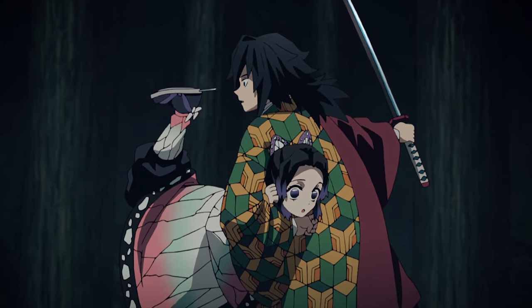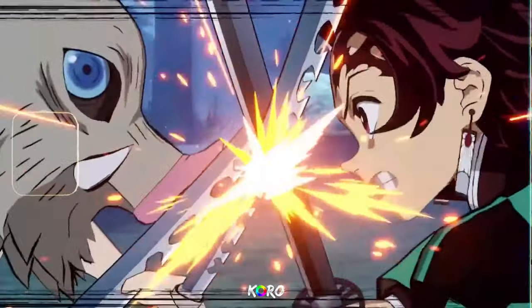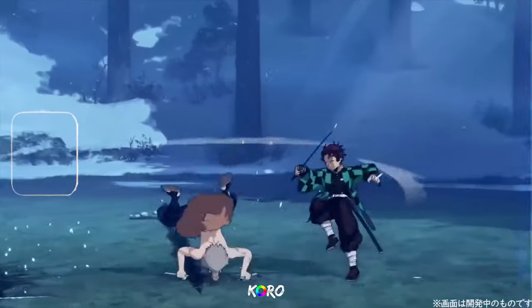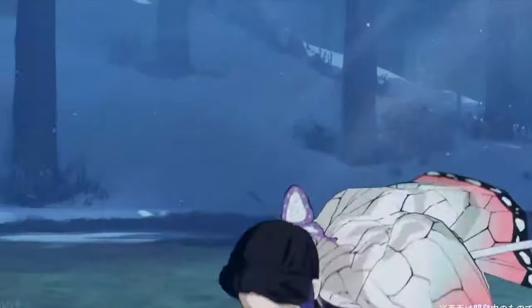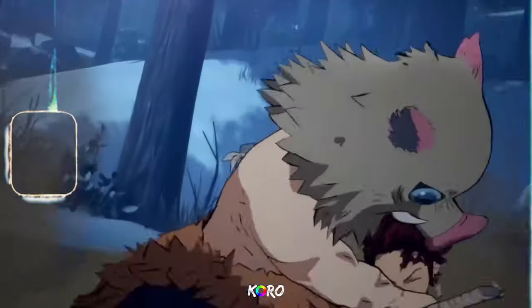In the anime she puts someone in a headlock, almost like a grab animation. As we progress through this breakdown I'll get into that more, but I honestly think this is her grab.